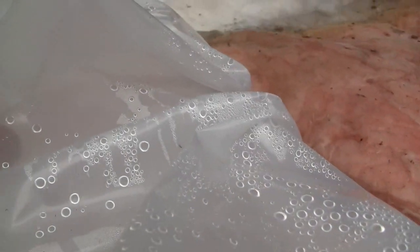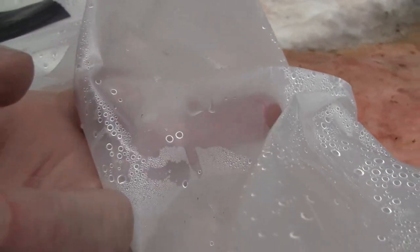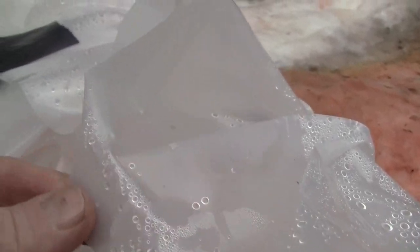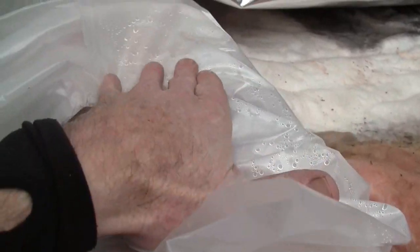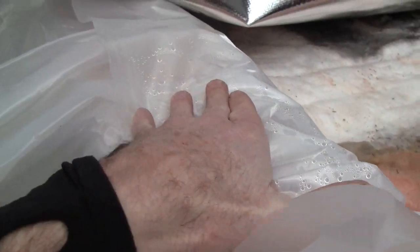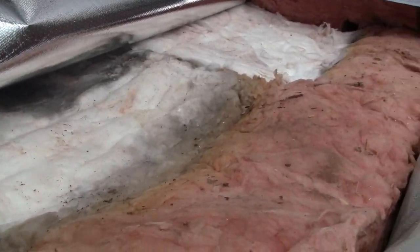You can see there's maybe some condensation. This is the inside of that plastic layer, and when I seal this off it will seal so that there's no vapor path.